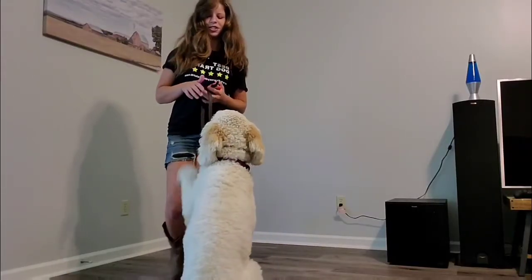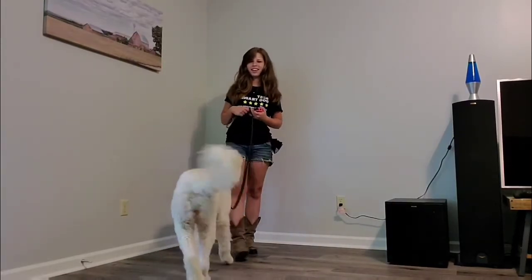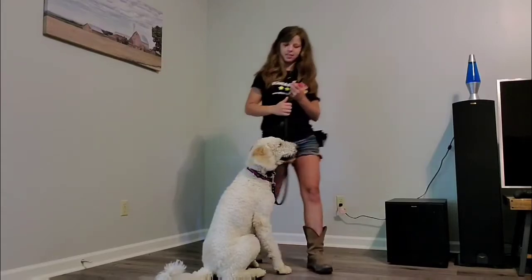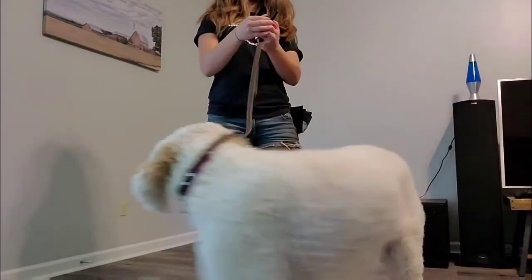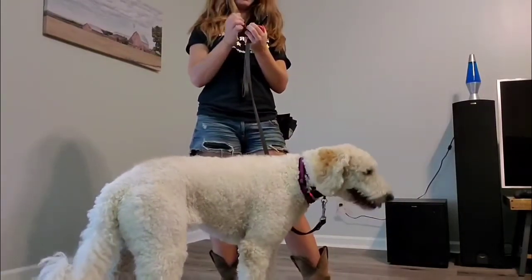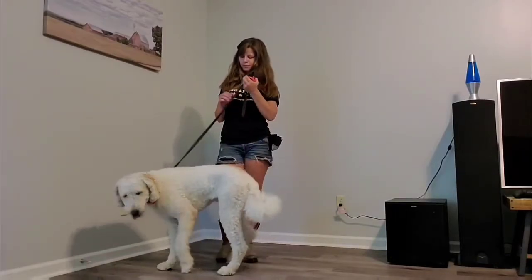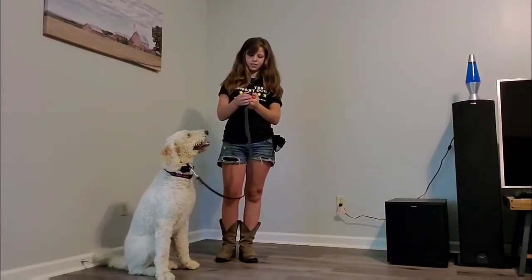So now what she's doing is she's just sitting because she knows she can earn a treat. That was level four — she just wants a treat. Now we've got level six.